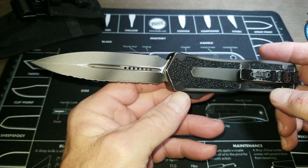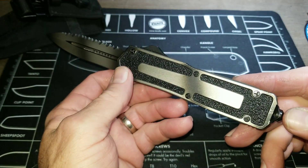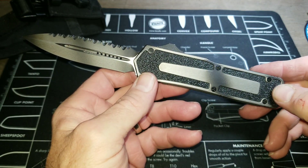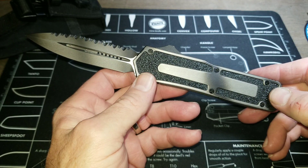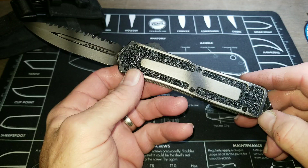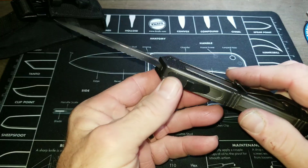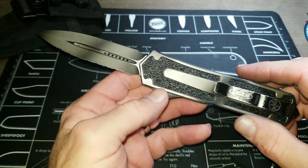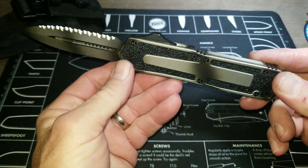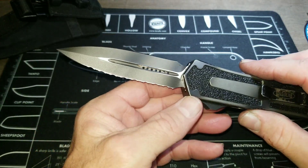That's what you get with a made-in-the-USA Microtech. When I first got this it was not legal in my state to carry, but I had it as a collecting piece. Where I live now in North Carolina, switchblades are legal — you can buy them at the local sporting goods store.